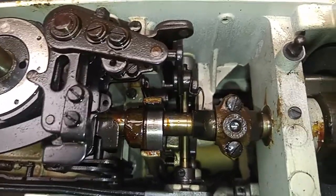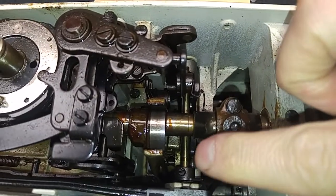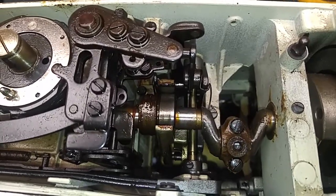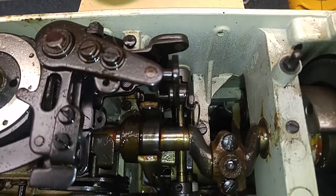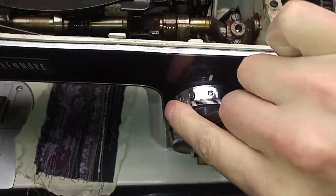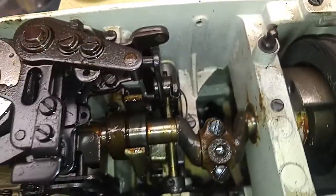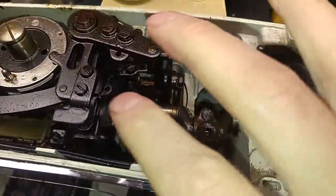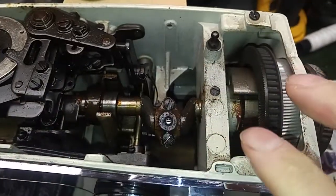That clattering is literally that little point right there hitting on the stitch length dial — it's a stitch selector, the stitch length dial. So that's moving in and out, and that's going to be clunking it. It does help being oiled more. You can see on my machine — this one that came in all greasy — it's pretty seized up.